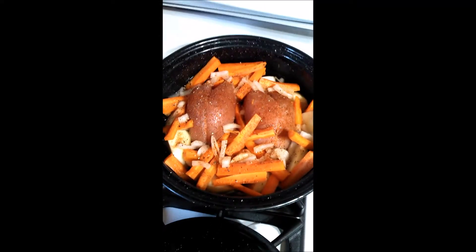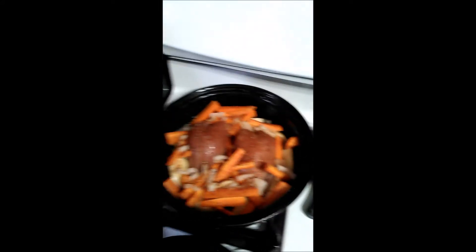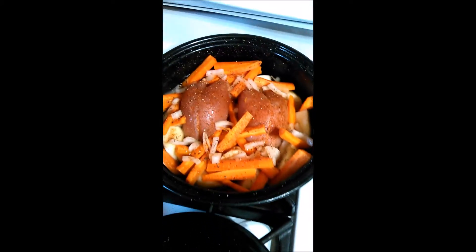I've got some potatoes in there, carrots, onions, and there is this clubhouse seasoned salt and pepper and a little bit of garlic powder.